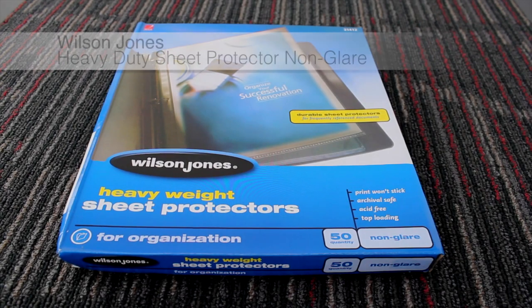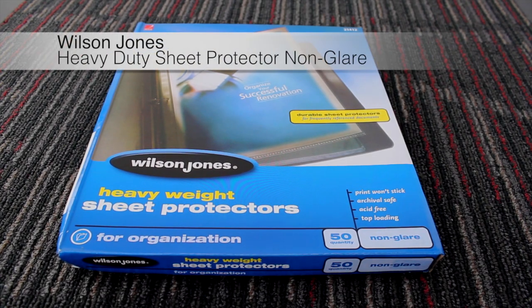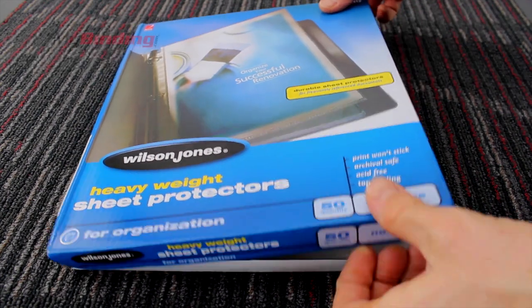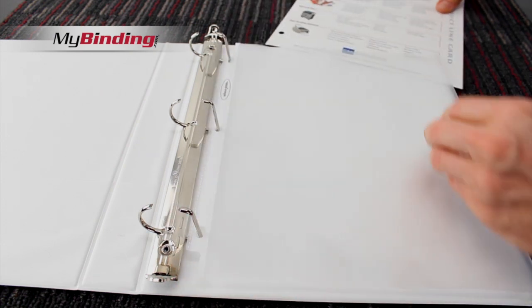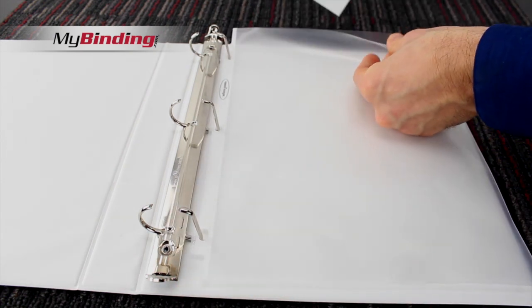Welcome to MyBinding video. This is a quick look at Wilson Jones' heavy-duty sheet protector with a non-glare finish. Coming in packets of 50 or 100, these are top-loading sheet protectors built with pre-punched tabs to fit in any standard three-ring binder.